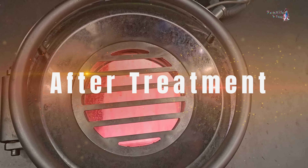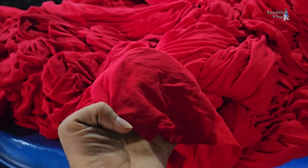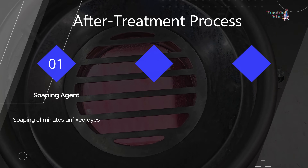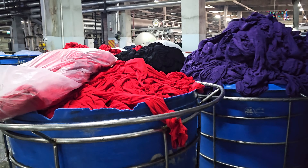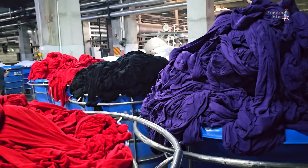After dyeing comes after-treatment, where any unfixed dyes are removed, colorfastness is enhanced, and the fabric is softened for ultimate comfort. Soaping eliminates unfixed dyes, fixing agents improve colorfastness, and softeners enhance fabric feel. Each step contributes to the quality and durability of the final product.